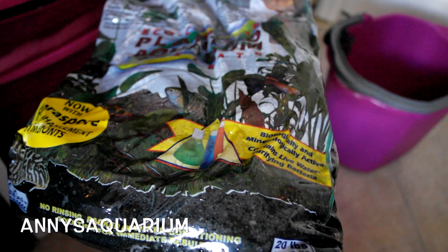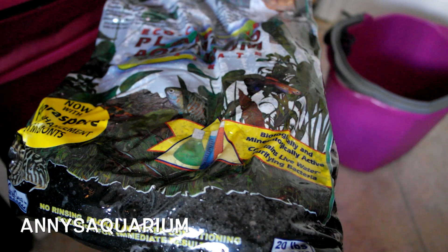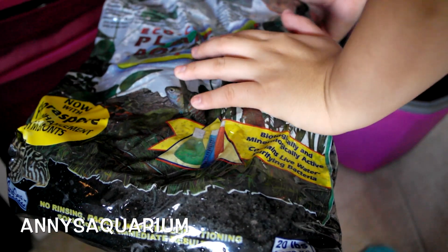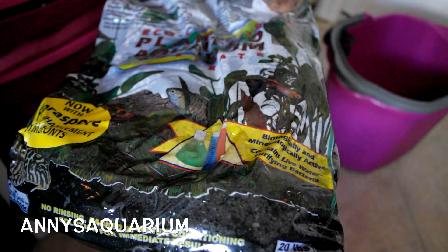I just got the substrate for my planted tank in the mail. I purchased it from Petco, shipped from UPS, and I believe I paid about $14 for this. It is 20 pounds and kind of heavy. What I chose was from Bicarb C.